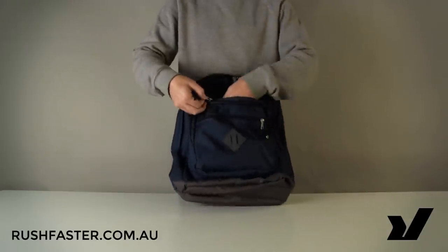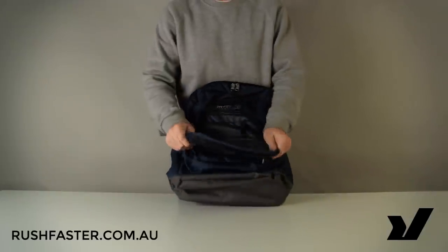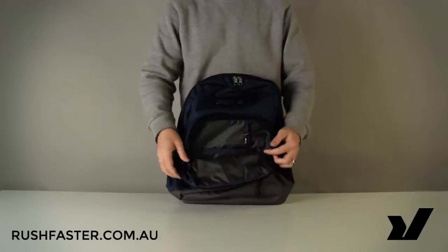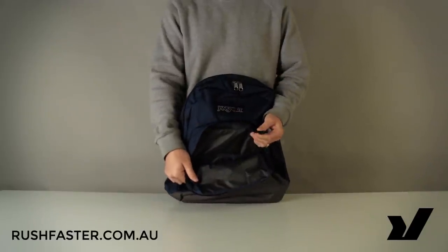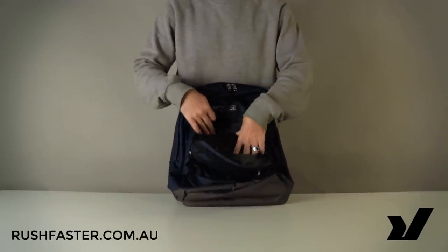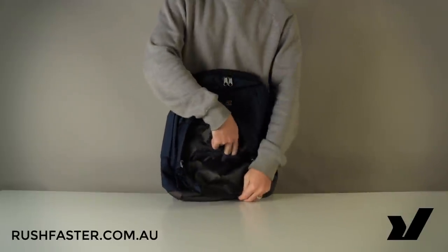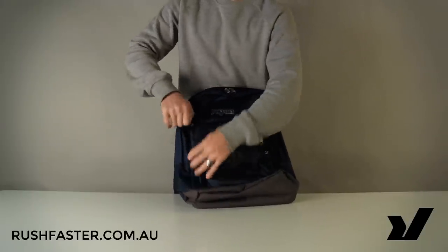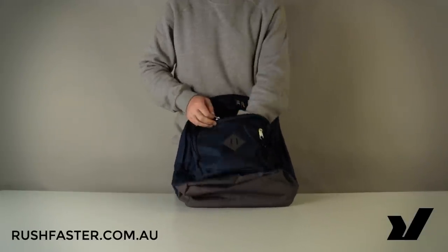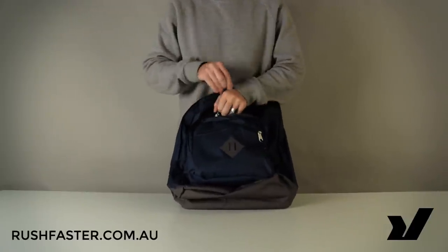Looking at the second front pocket, you can see we've got a keychain to keep you organized, slots for three pens and a smartphone — which is pretty good organization. There's also a good amount of room in there as well, so you can fit quite a bit in that second pocket.